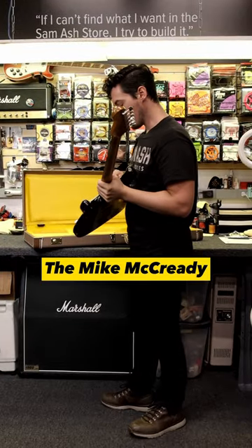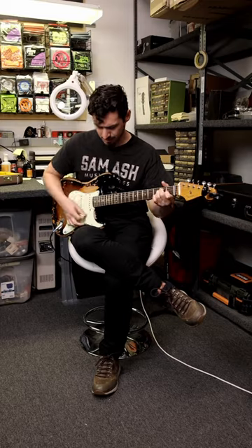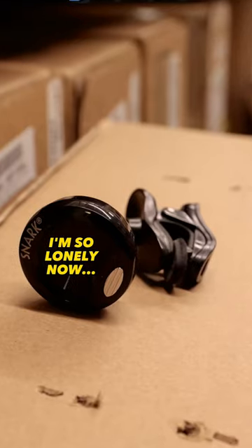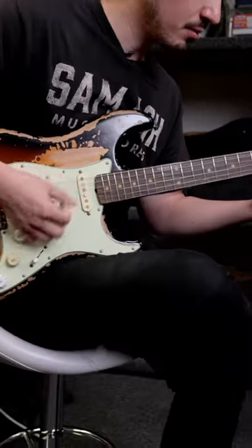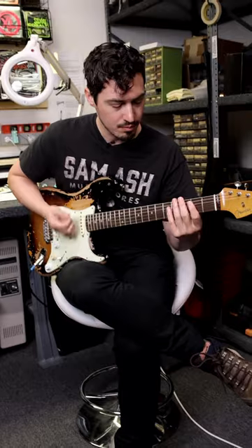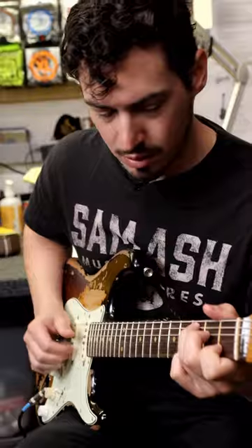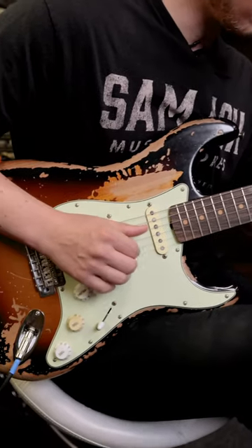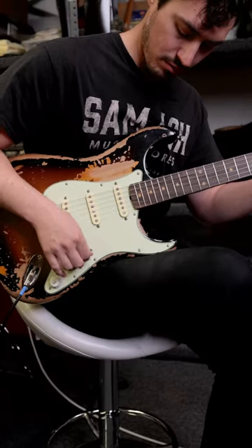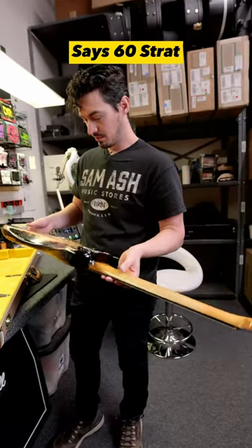He's got the Mike McCready 60s style pickups in here — we're going to see how those sound in a moment. Yeah, everything about this just says 60s Strat.